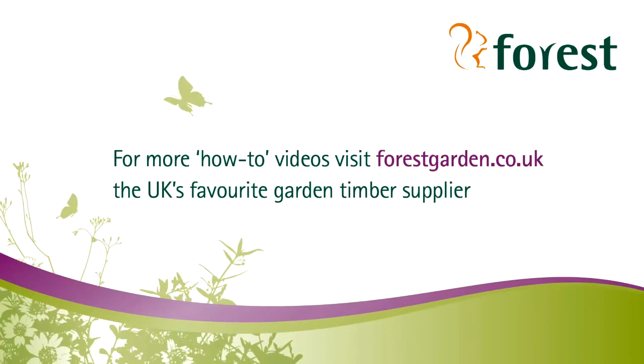For more how-to videos, visit forestgarden.co.uk, the UK's favourite garden timber supplier.